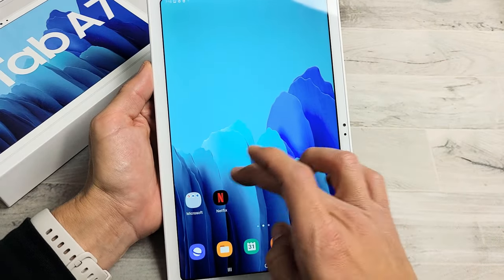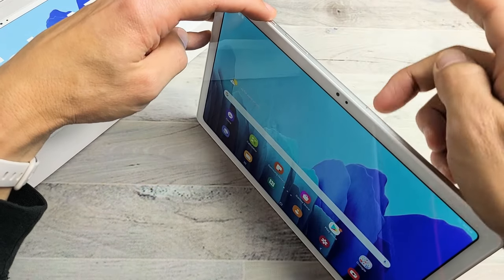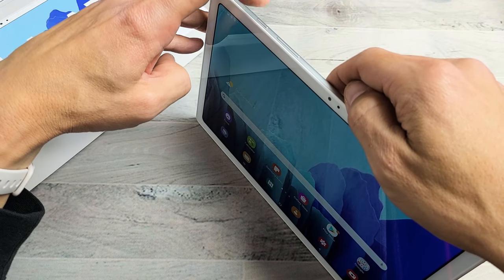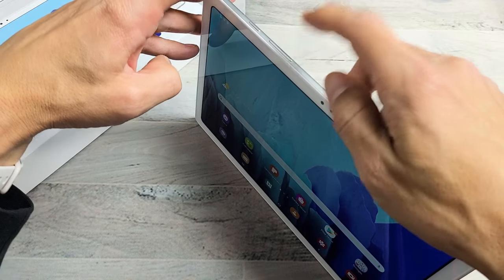First thing is just to take a regular screenshot, which is very simple. It's a two key combination. There's several ways to do it but 99% of you guys are going to do it this way all the time. You want to press power button and volume down at the same time, really quickly.